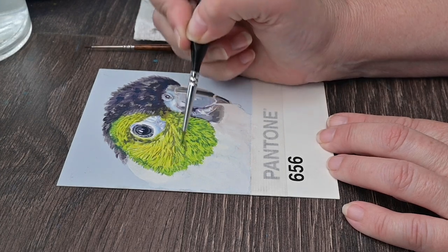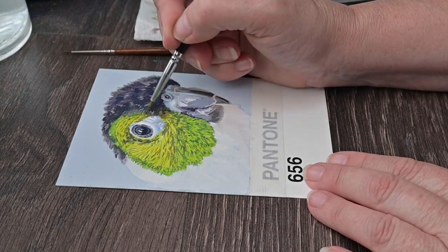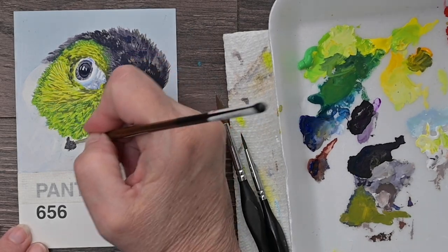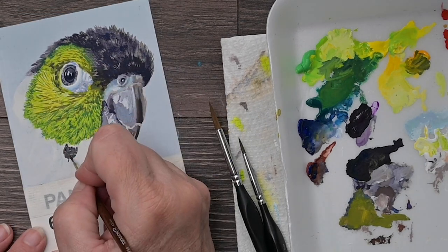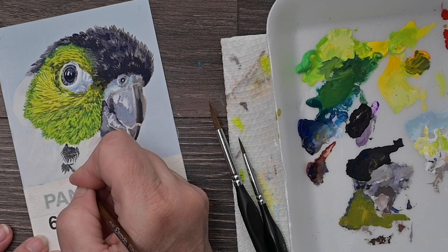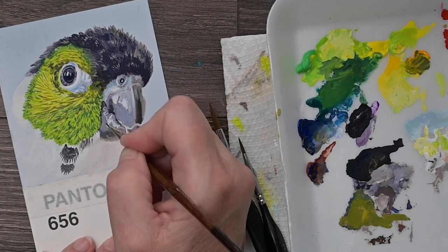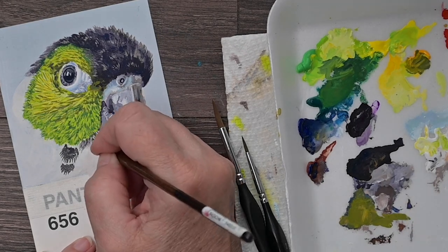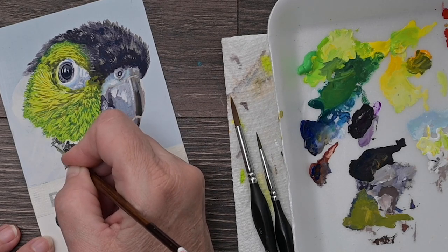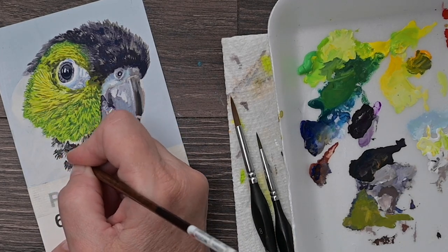Now I'm coming in with some more medium bluish greens into that darker area. Right on his cheek is probably the darkest area, so I'm really trying to darken that up. As you darken that up, it actually makes that yellow-green part around his eye look even lighter — that's a really interesting phenomenon. When you put a dark color next to a light color, the darker color makes the light color look even lighter, and the light color makes the darker color look even darker. They really play off each other and elevate each other to look really nice and give a really good contrast.